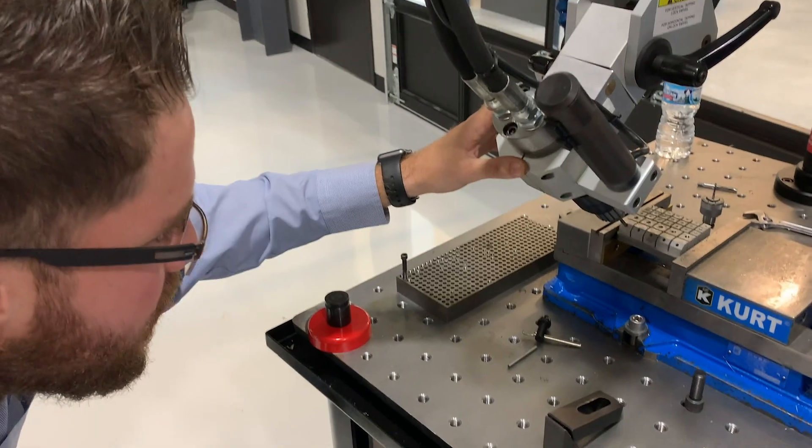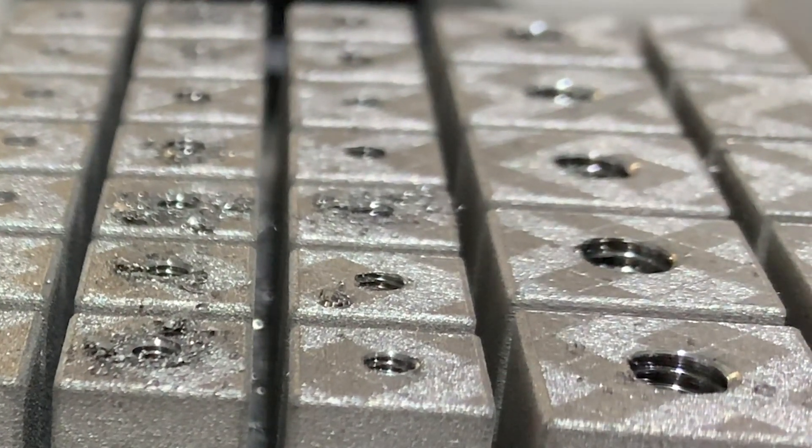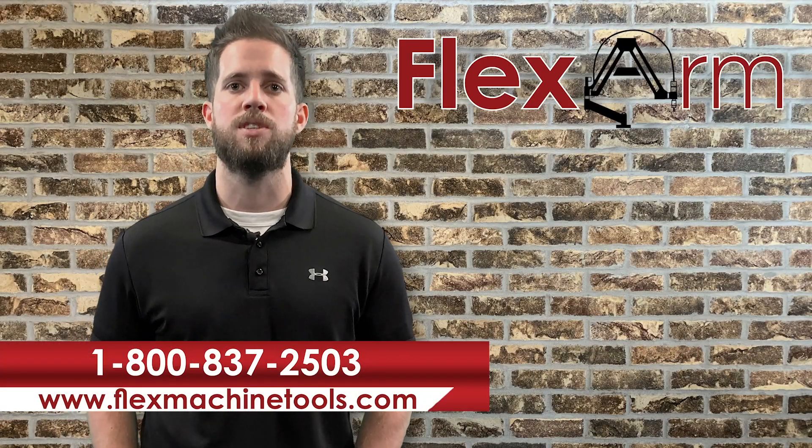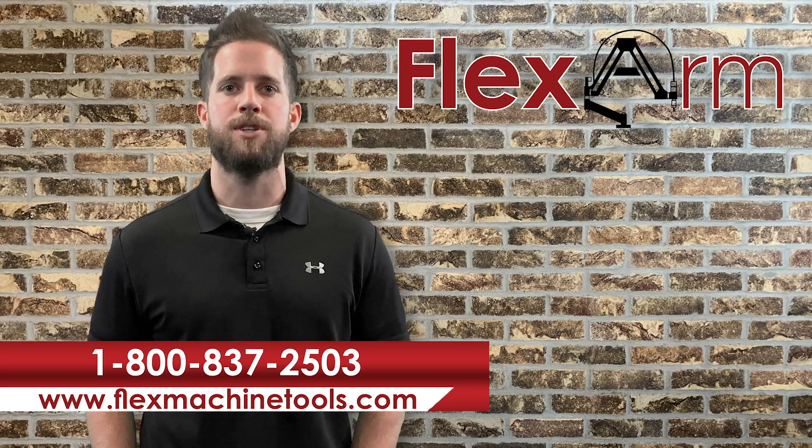So as you can see in the videos, it simply was not a challenge for the FlexArms. So if you're experiencing similar issues with broken taps or looking to free up your CNC mills, give us a call at 1-800-837-2503. Thanks.